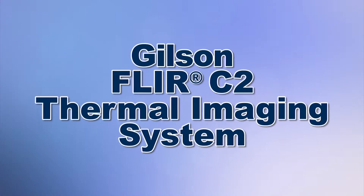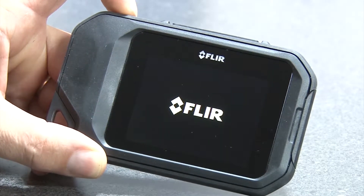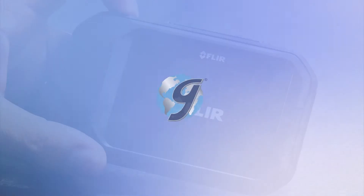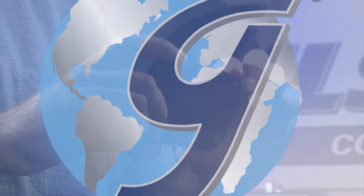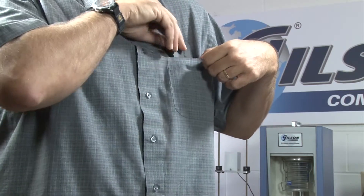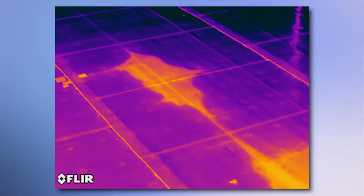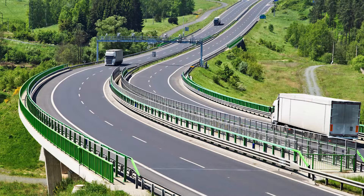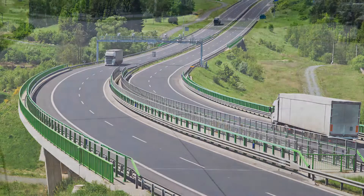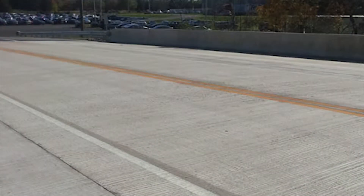When you need the best value for instant detection of temperature gradients in many different materials, Gilson is your best choice. The FLIR C2 is the first full-feature pocket-sized thermal camera specially designed for construction applications, and is very useful for on-the-spot monitoring of asphalt paving operations or inspecting concrete pavement or bridge decks for voids and delaminations.